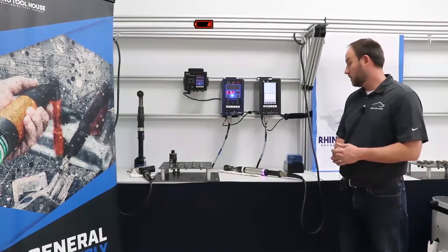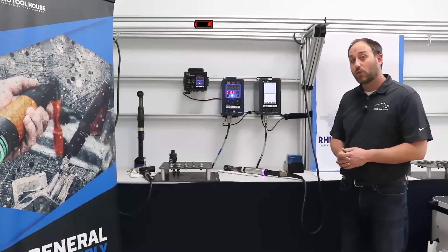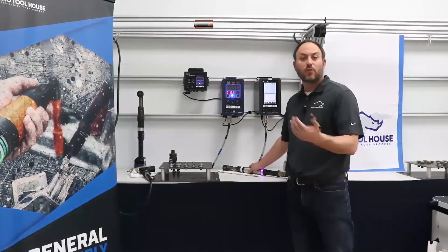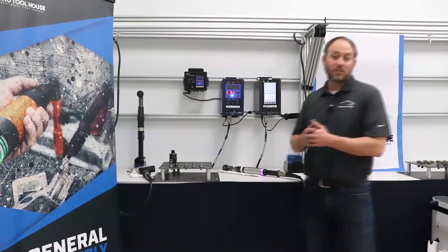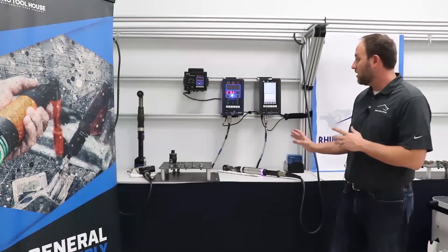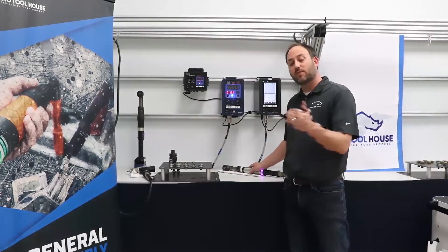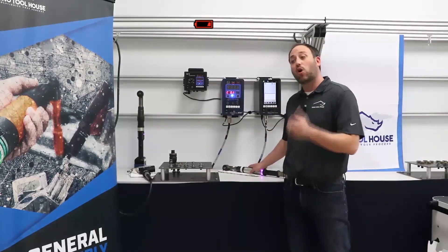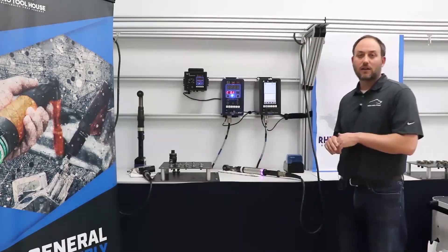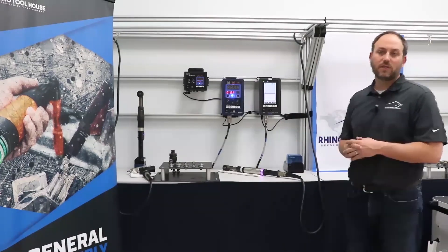What is the service cycle — how many runs between services? Estet recommends about half a million cycles for PM and calibration. We've had tools go significantly longer than that interval; it really depends on the use of the tool. Some tools on hard joints run all the way up to near or at their maximum value and still do half a million or more shots annually without issue. But half a million is the default answer for when you'd want to do a PM.